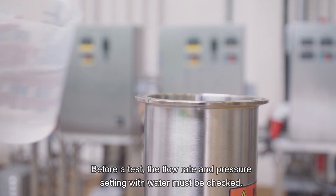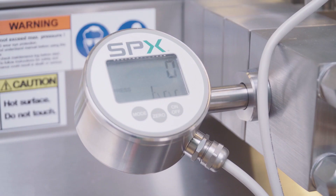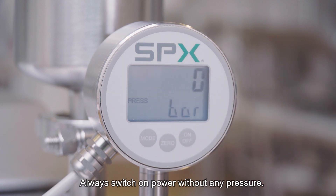Before a test, the flow rate and pressure setting with water must be checked. Switch on pressure gauges. Always switch on power without any pressure.